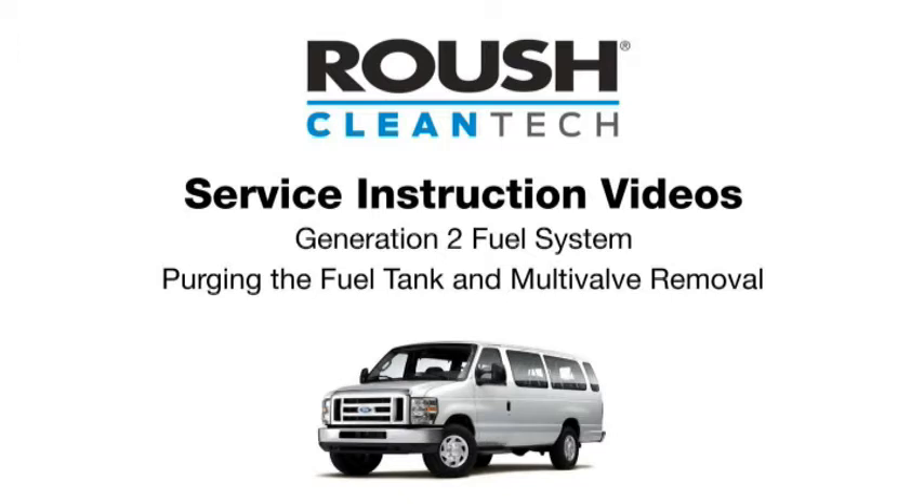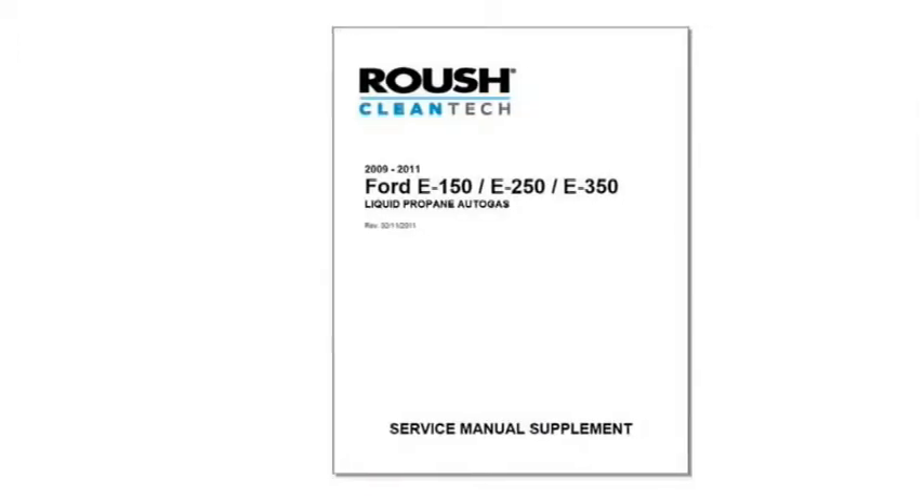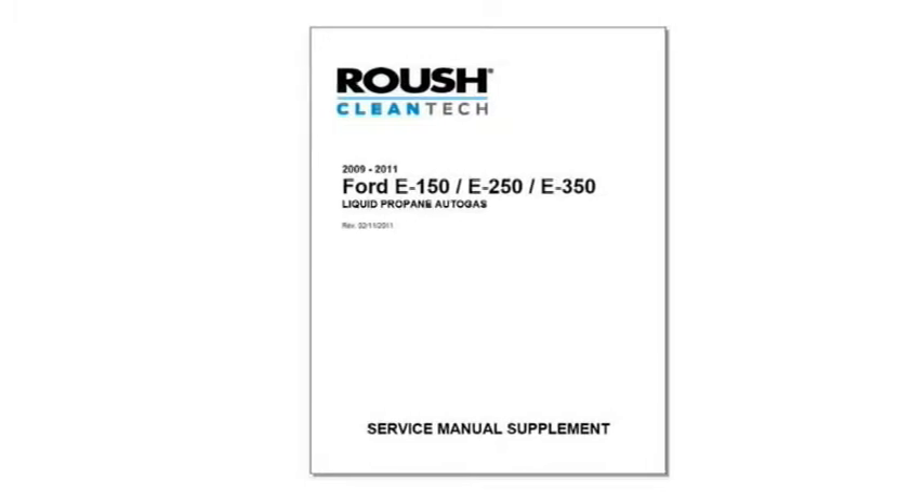This video can be used as a general reference for other Roush Cleantech propane fuel tanks in conjunction with the model-specific instructions outlined in the vehicle service manual. Please follow the Roush Service Manual instructions for safely bleeding pressure from the fuel lines and removing the fuel tank from the vehicle.